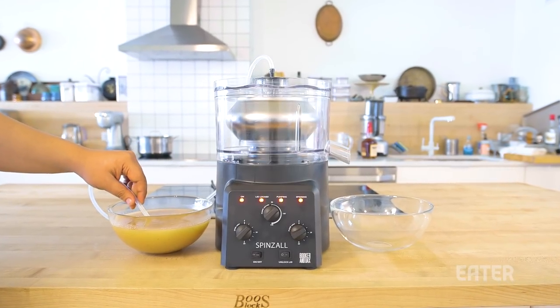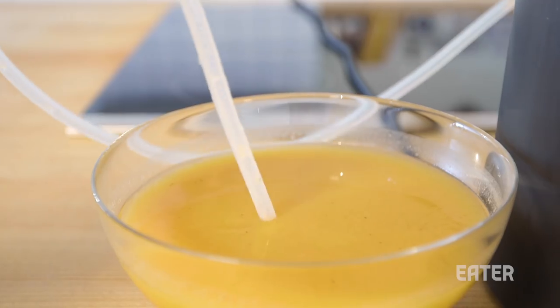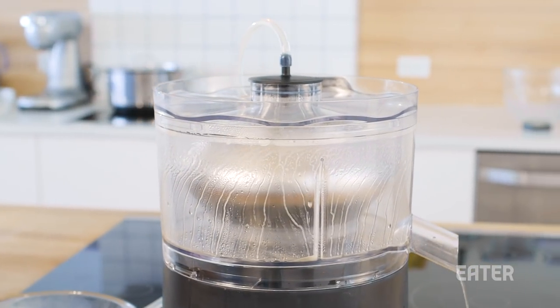One new feature is this hose pump system. Unlike industrial centrifuges that have a limited capacity with these buckets, the SpinZall continuously feeds liquids into the rotor canister, so you can do large batches without ever having to stop.